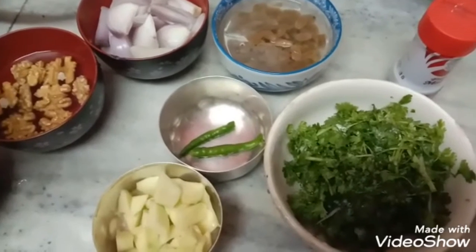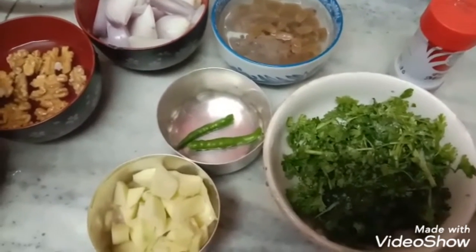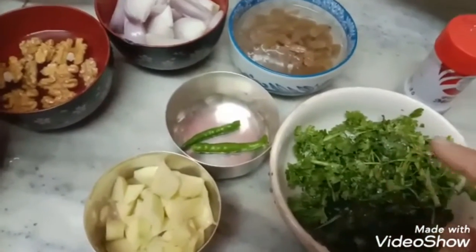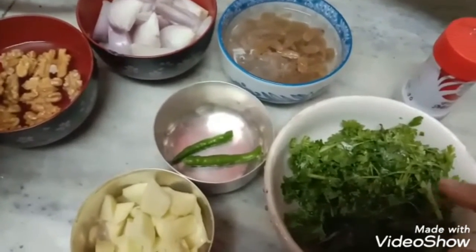Today the kids want to have hot dog burgers, so I need chutney. This is how I am going to make chutney. I am going to make it a little more nutritious for the children because they just don't like to eat nuts, so I will add a little nuts to the chutney.